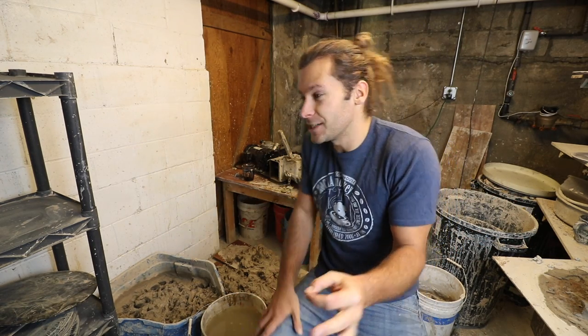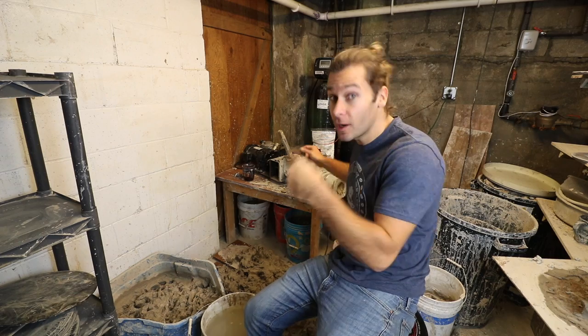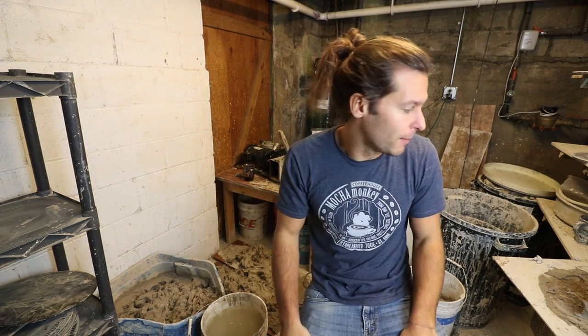What's up guys, I'm John the Potter, welcome to another pottery video. Today we're talking about recycling clay — something that if you're a potter you've probably dealt with. I'm going to talk about what I've done in the past, which I do not recommend at all. I'll also talk about if you're lucky enough to have access to a pug mill — how nice that is, but also why it's a tool you don't necessarily need unless you have a large amount of clay.